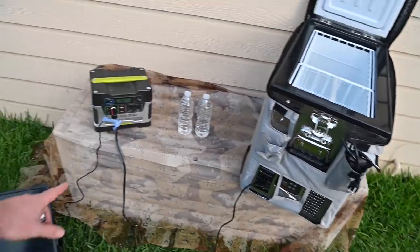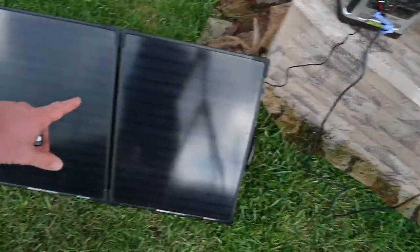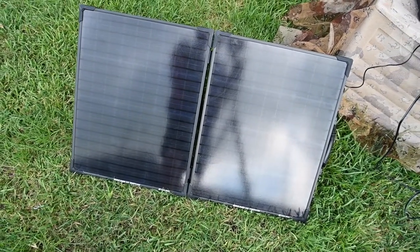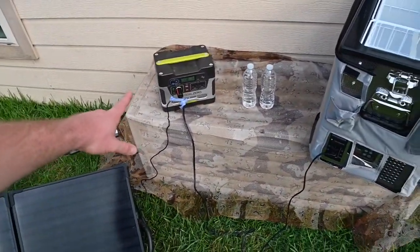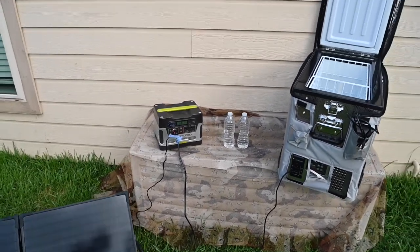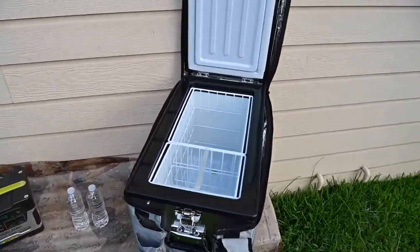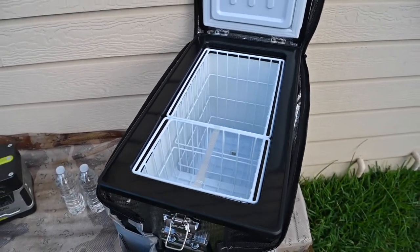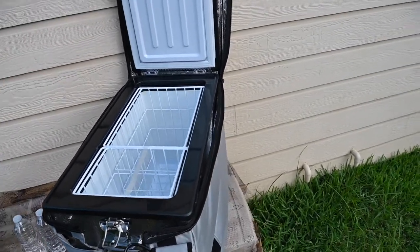There's no power coming in right now. This is the Goal Zero Yeti 400, which I've had for quite a long time, and this is the Goal Zero Boulder — I want to say it's the Boulder 100 — against the briefcase. The battery is showing as full so there's no power coming in. Back to the Snowmaster: first impressions are it's awesome. It's got super thick insulation and it comes with this traveler's case for extra insulation. The test today is to review it and see how it does in 90-degree weather.